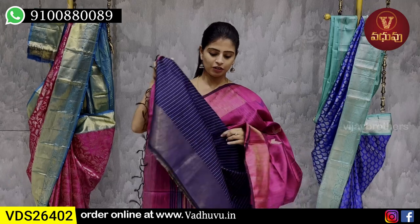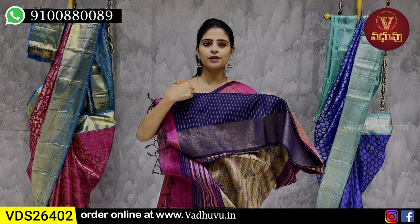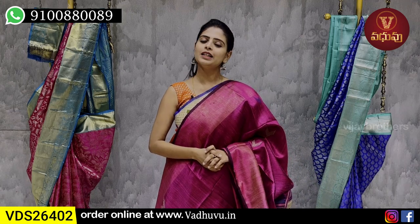The blouse is contrast — the blue blouse with golden zari lines border. The blouse also has thread weaving. It's a very nice line, also plain. The price is ₹5,025.